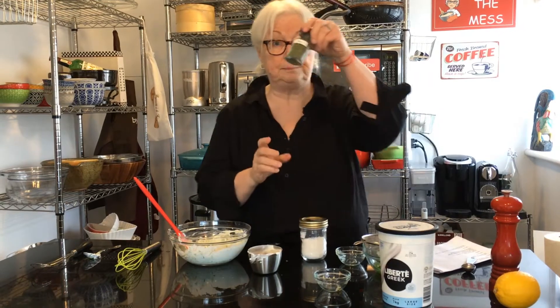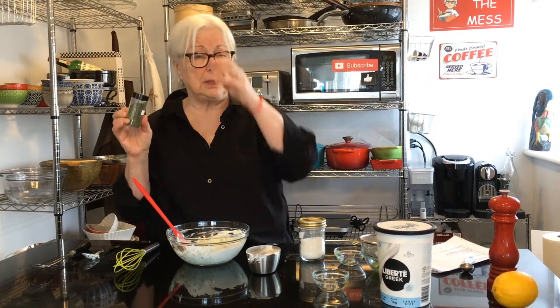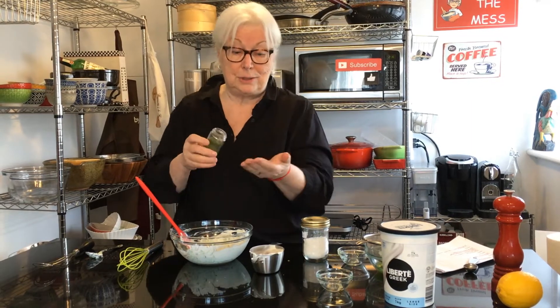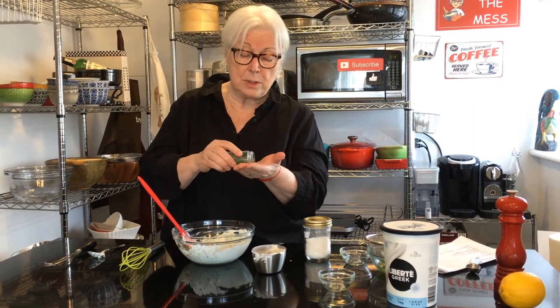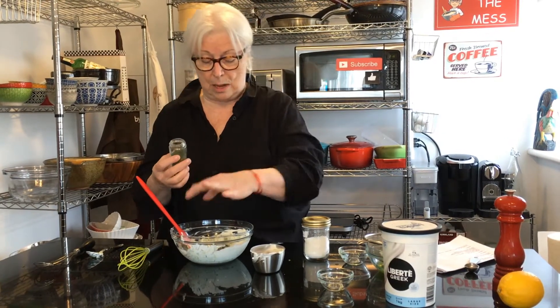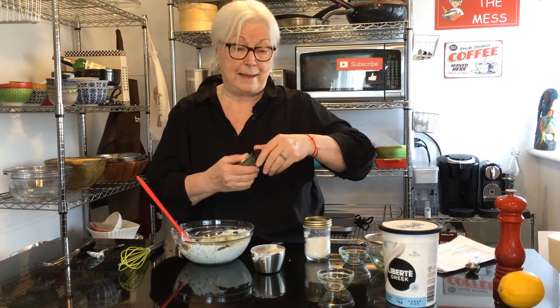Now dill is very strong — you either love it or you don't, or you add just a little bit for flavor. I'm going to add about a teaspoon to start, taste it, and add more if needed. You can't take it away but you can always add more.